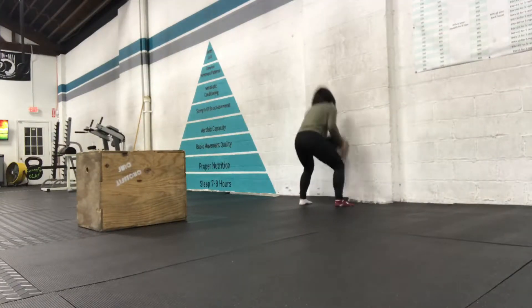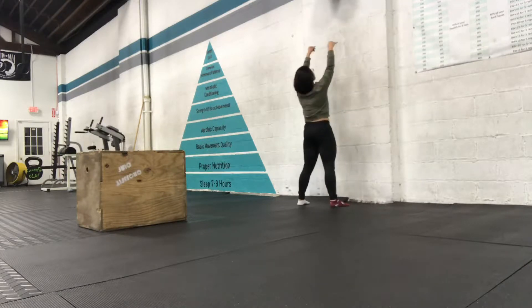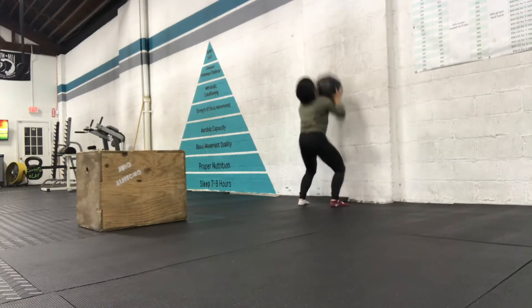First up is 5 wall balls. Same idea with this — you want to receive and push up in a squat. Heels maintaining contact with the ground each time. Full squat position every time you receive.